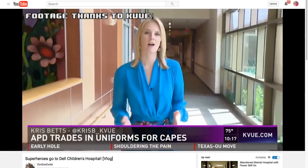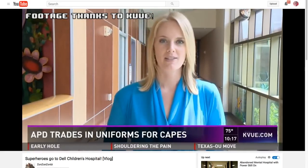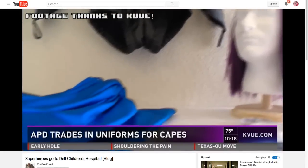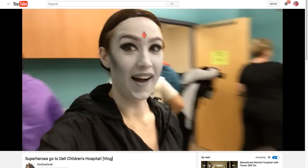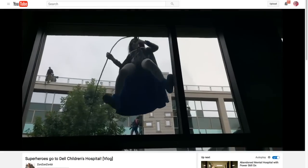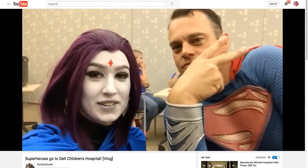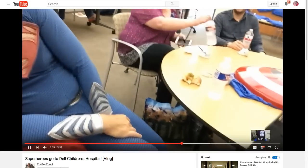Grace dressed up as Raven from Teen Titans, finishing the costume in about a week for the event. The kids loved it. It was also cool to see the big burly SWAT guys dress as Superman and get really into it — they'd go home and research their characters so they could be more authentic for the kids. Dell Children's Hospital is about four stories high, so they started on the roof and rappelled all the way down.